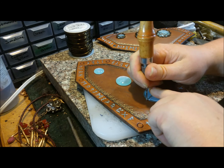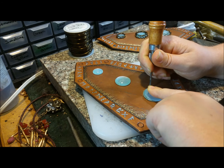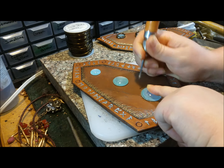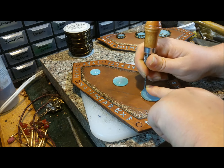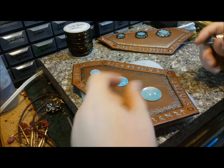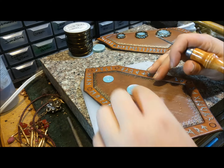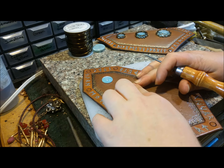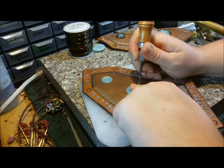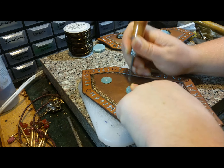I'm just puncturing a hole in the four quadrants, and then dividing it up into eighths, and then I'm going to be dividing it further into sixteenths. And that one's done, so I can move that out of the way. Now I'm going to do the center one, again demarking the eighths.